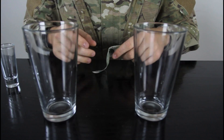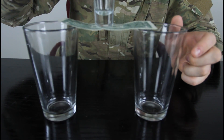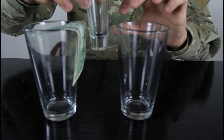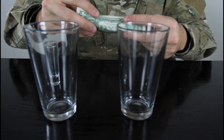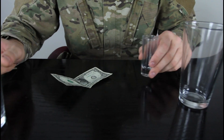Alright, here's the challenge. You ask your friend to build a bridge so the shot glass will stand. They're gonna try to fold it or whatever, and they're gonna fail. Once they give up, if they give up and don't know how to do it, you can show them how to do it.